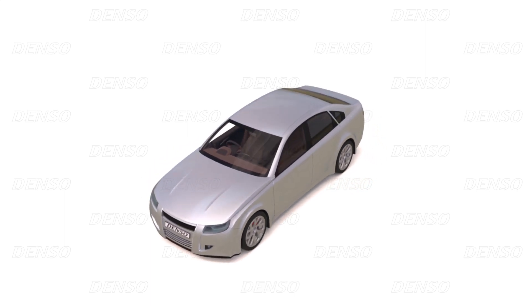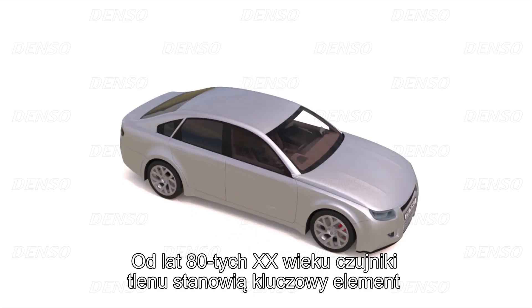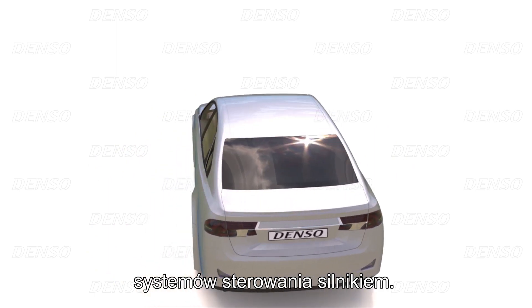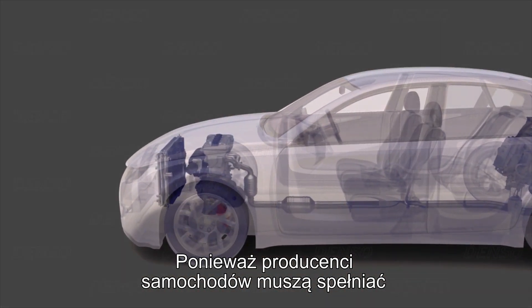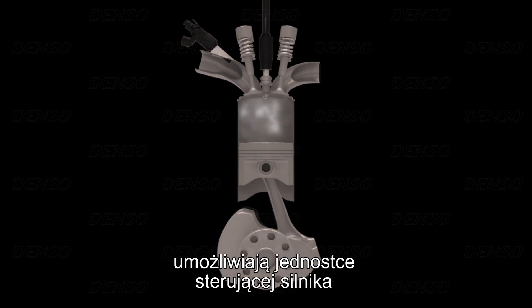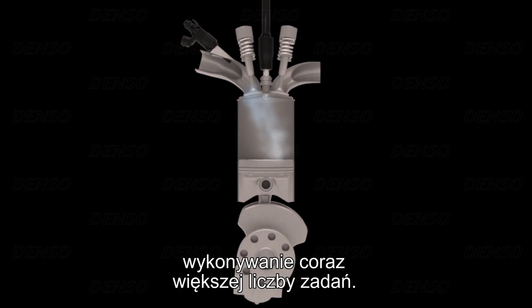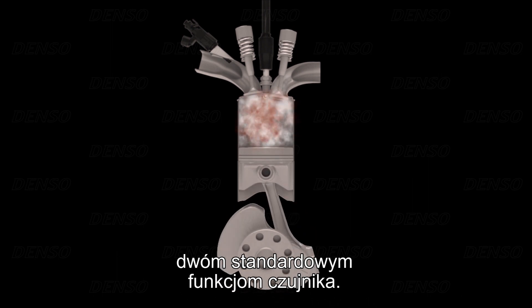Denso oxygen sensors — the best choice for replacement. Oxygen sensors have formed a critical component of engine management systems since the 1980s. As car manufacturers must comply with ever stricter emissions targets, the oxygen sensor measurements allow the engine control unit to perform an ever greater variety of tasks. In this animation, we will explore the sensor's two standard functions.